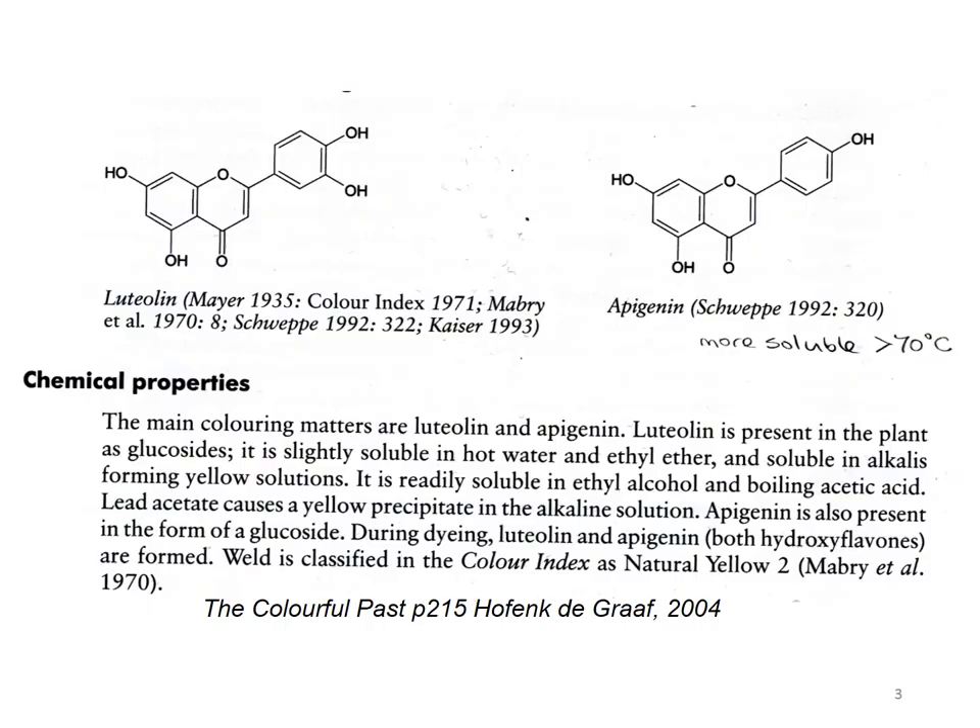We're none of us chemists and all we can really do is look at these chemical structures in the textbooks. This is 'The Colourful Past' by Harencke de Graaf, which is a great book. The majority of the dye in weld is luteolin, a flavone, but a very similar molecule which there is a little of in weld is apigenin, which is a bit more soluble above 70 degrees C. I believe it has a slightly different colour tone as a dye — chamomile, I've been led to believe, is mostly apigenin. So I have no idea whether the secondary dye in weld is having an effect on the colour or not, but I am curious about it.